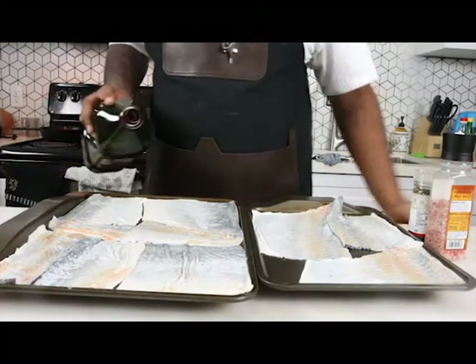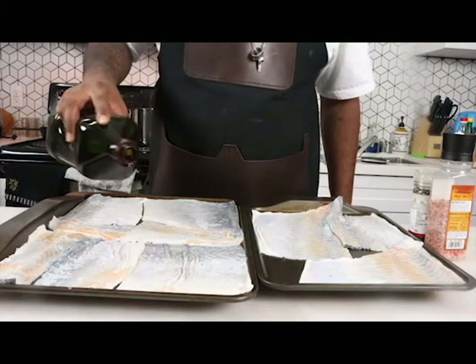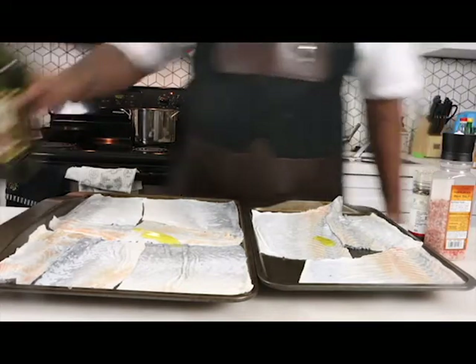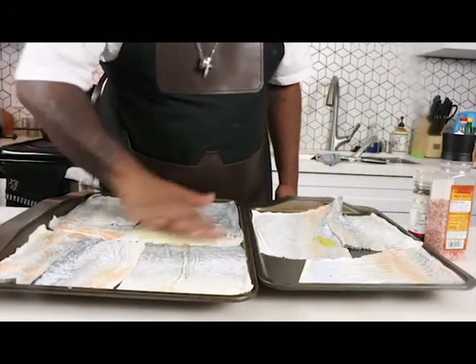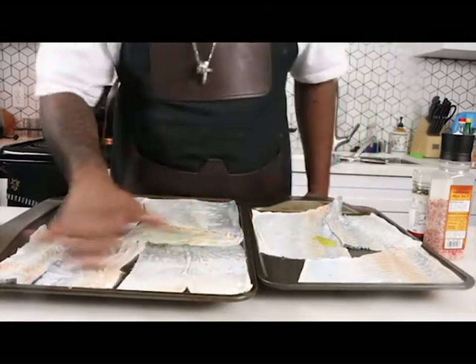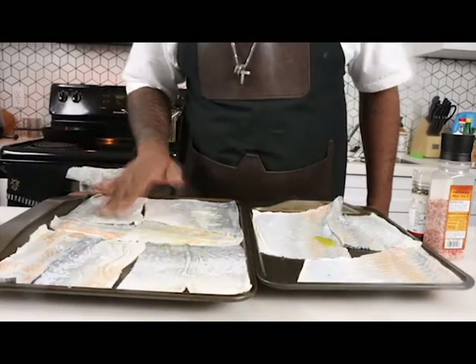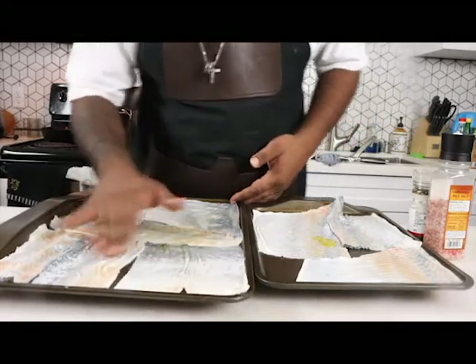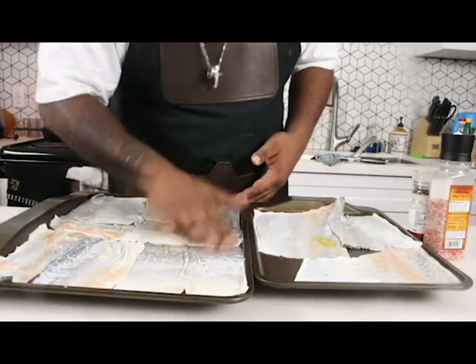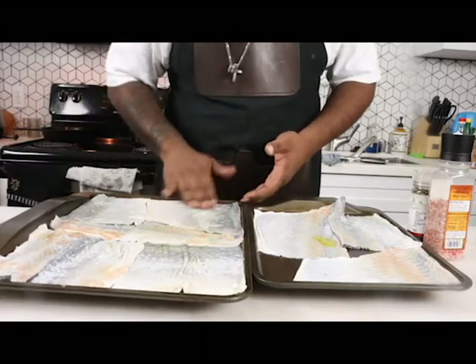Now we will start with just a little bit of a drizzle of olive oil — just that's enough for that whole tray. Same thing with this one. We're literally just going to massage the skin because the skin is fatty, but you need just a little bit of fat so that skin can get crispy and then it won't stick. So we're just going to massage that in there just like that.